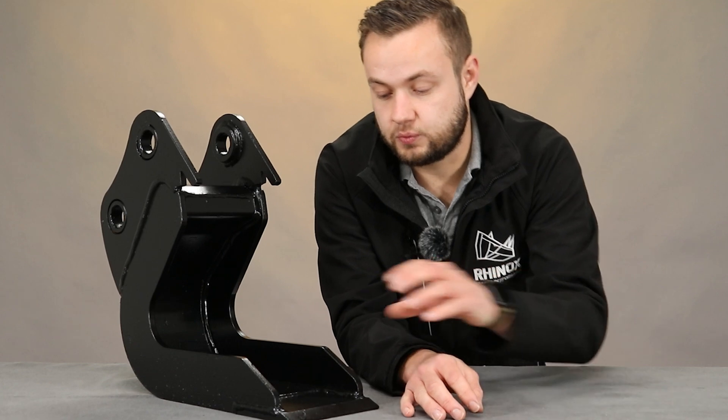The other feature is a nice thick side plate, just to keep the strength and durability of the bucket. This is one solid piece all the way around, which means you're not losing any strength by giving up the sides of the bucket.